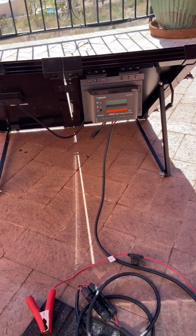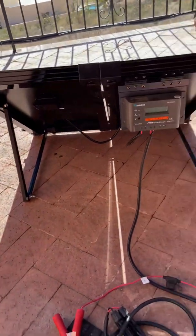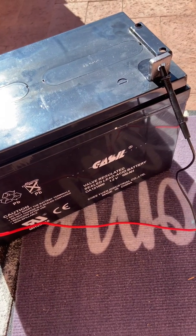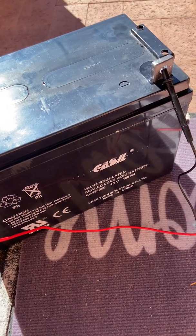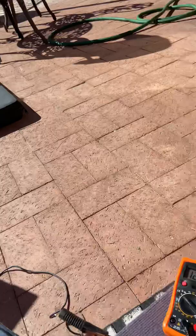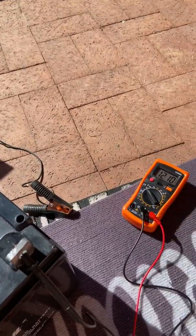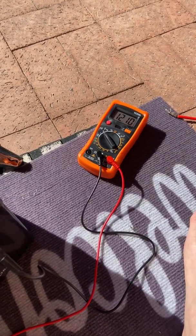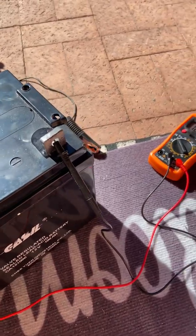I'm having a little bit of trouble with the Renogy camping solar panel and a brand new 12-volt 100 amp hour battery specifically designed for this Renogy camping solar panel. Basically what I'm trying to figure out is whether the actual charge controller is distributing power to the battery. Any feedback that anybody could offer I would be grateful for — I'll try to keep this brief.